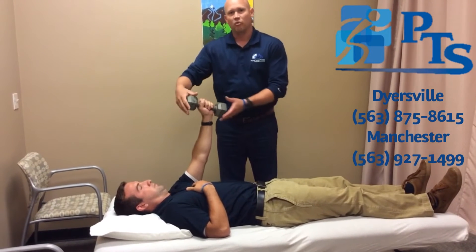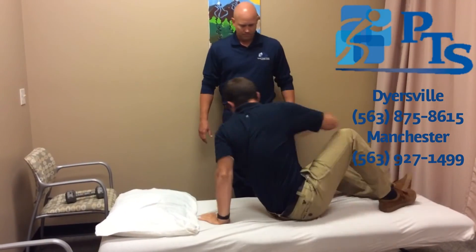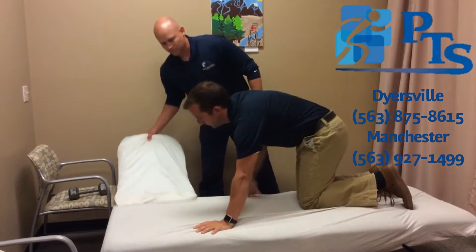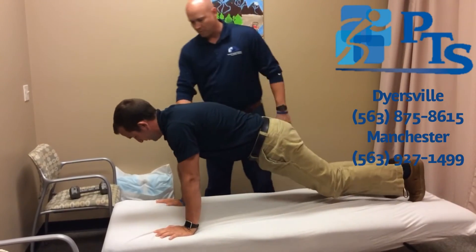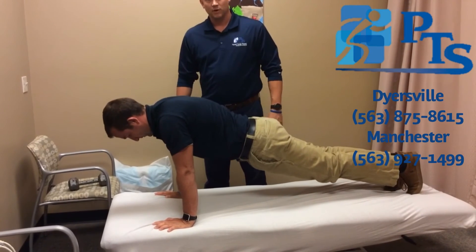If you don't have weights you can also do it from a push-up position. Keep your arms extended and punch your arms out, pushing your shoulder blades out as well.